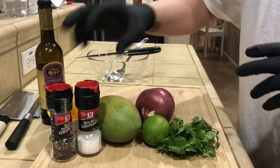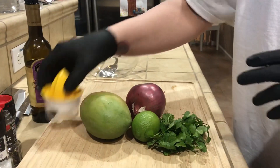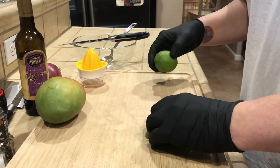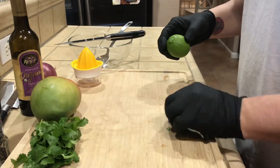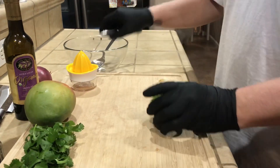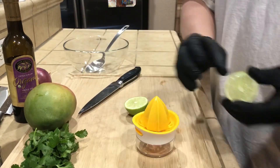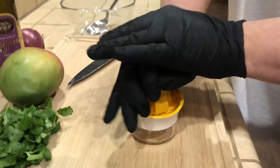We'll do the cilantro last because that gets kind of messy. So we're gonna cut the lime in half — I've got my little juicer, comes in handy.